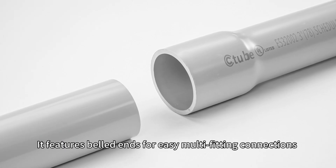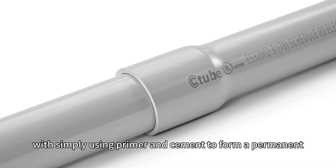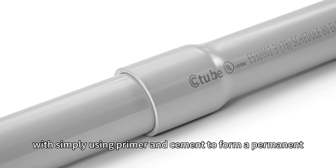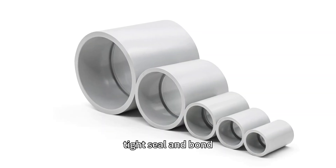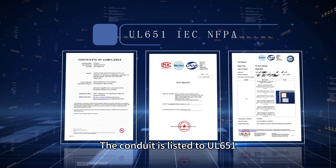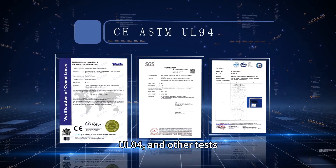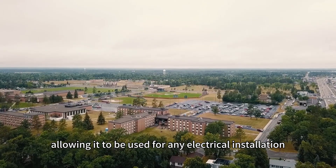It features bell ends for easy multi-fitting connections, simply using primer and cement to form a permanent, tight seal and bond. The conduit is listed to UL651, verified by IEC, NFPA, CE, and passes ASTM, UL94, and other tests, allowing it to be used for any electrical installation.